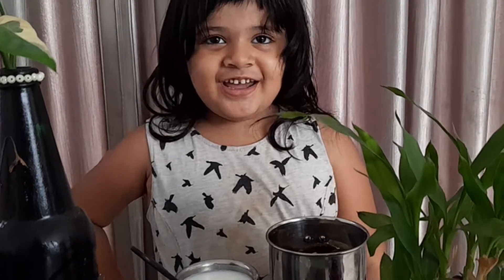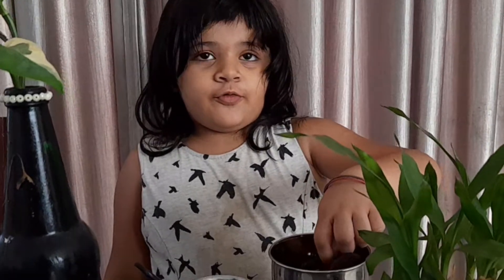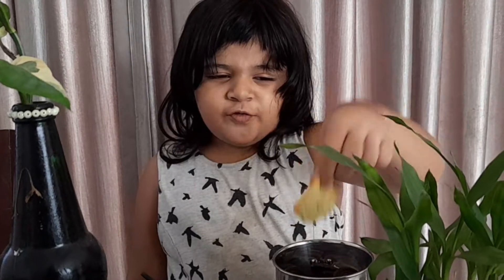Hi guys, today I'm going to make Oreo cupcakes. I'm going to put four Oreos and 50-50 biscuits.